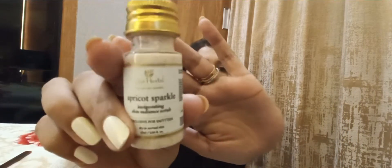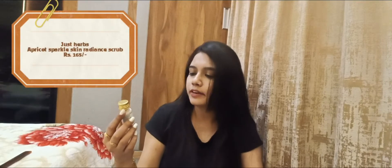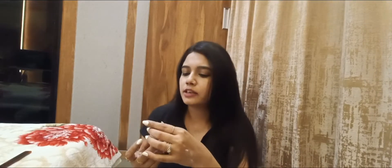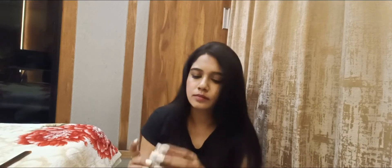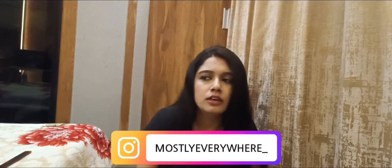Next we have this from Just Herbs — this is the Apricot Sparkle Skin Radiant Scrub. It has a plastic packaging with a cap. The fragrance is very mild and it has a nice consistency. It is very small and doesn't look very harsh. I will definitely use it, and after using it I will post it on Instagram and then make shorts.